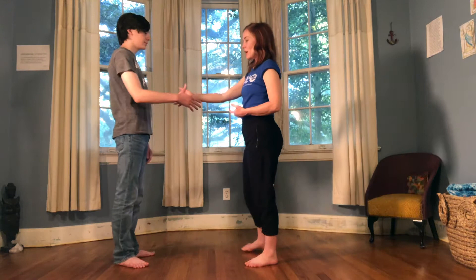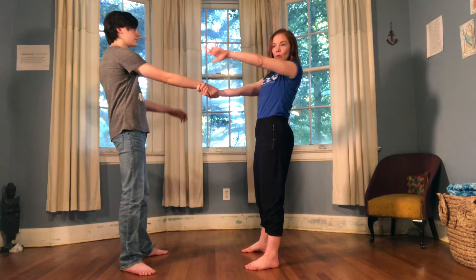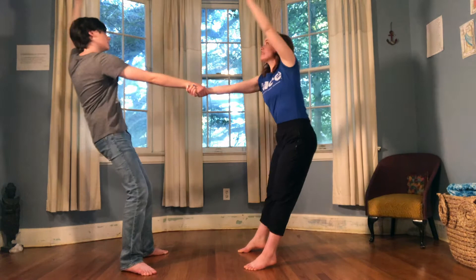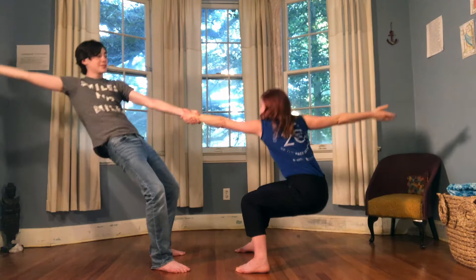Let's start with a weight sharing exercise where we stand facing each other and hold on to each other's wrists. With feet a little bit apart, we're going to take our other hand and come up and over, leaning away from each other a little bit. We're pulling just enough to where we have a balance point between us — we don't want to pull too much. We can even try going all the way down and all the way up.